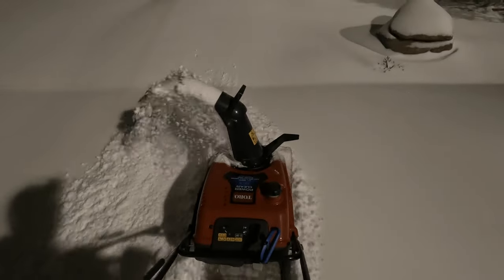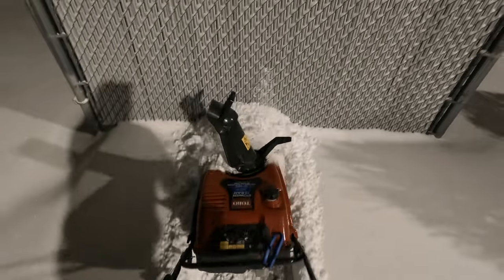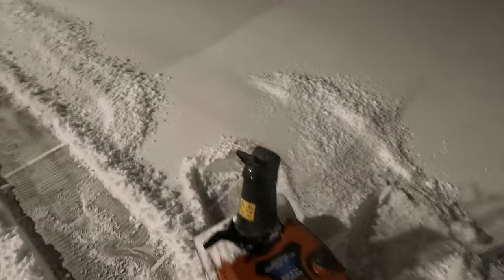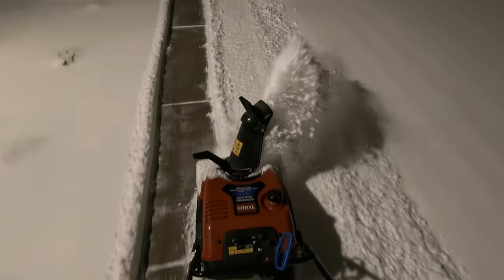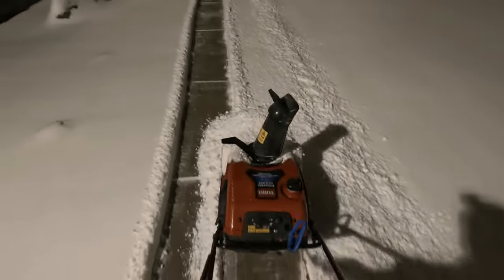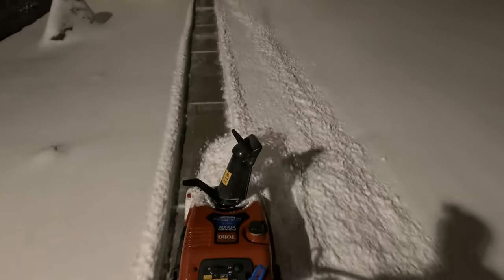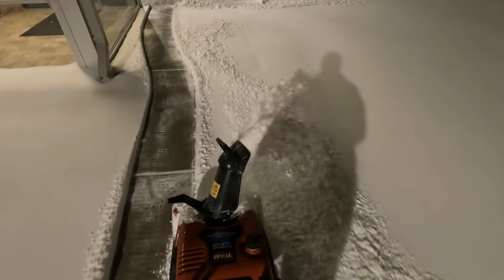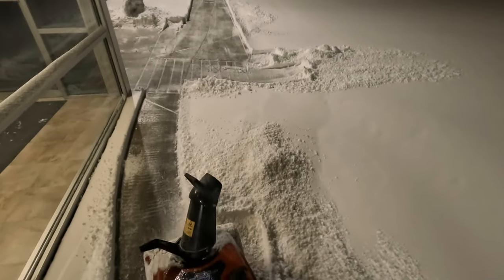I want to point out one of the only downsides of storing this thing inside: the plastic's nice and warm, the machine's nice and warm, so the snow melts as it comes in contact with it and it sticks. Once it cools off — which doesn't take long in this weather — it throws snow fine, but right at the beginning it's not so great. And you may or may not believe it, but a little cooking spray sprayed on the throat of the thrower makes a big difference in how easily it throws snow.